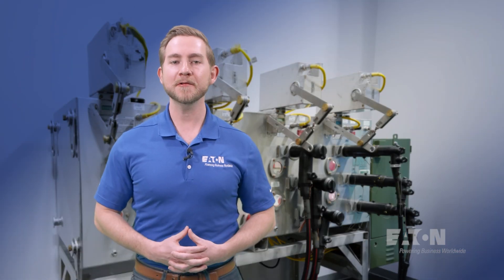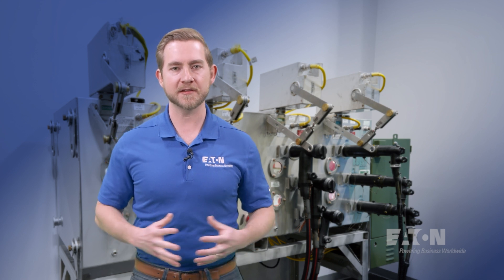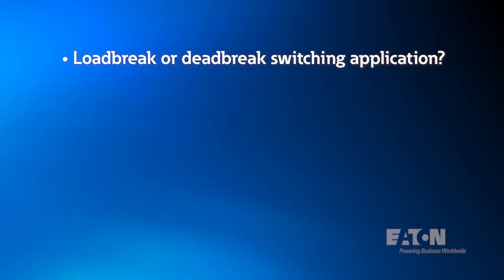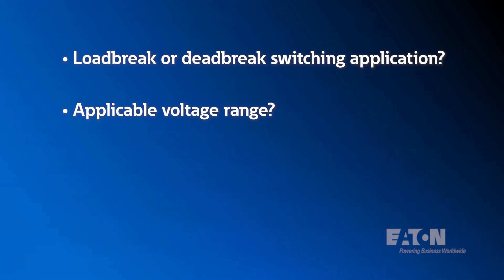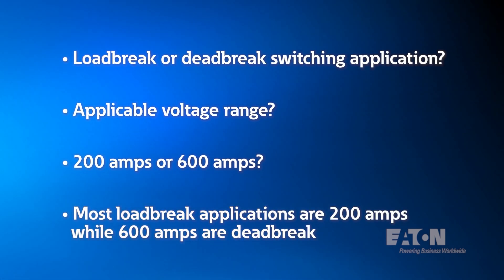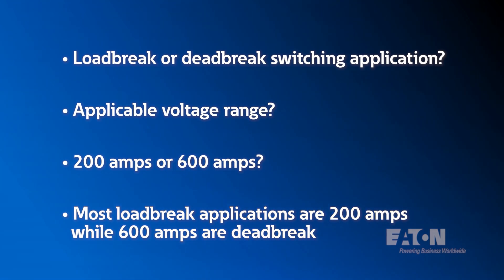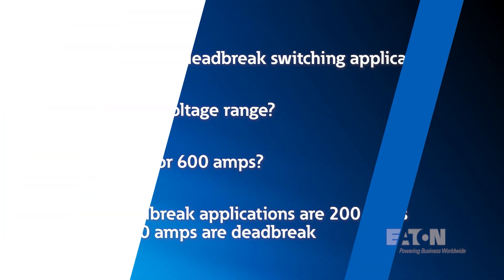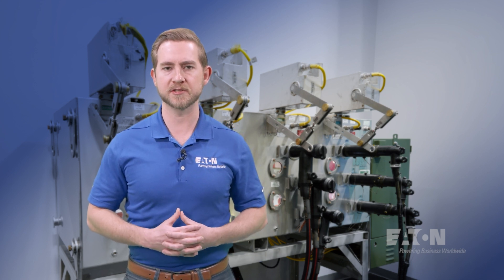So, how do we know which connector to choose? Selecting the right connector is dictated by a few key things. First, we need to know if this is a load brake or a dead brake switching application, the applicable voltage range, and if the application is 200 amps or 600 amps. Remember that most load brake applications will fall into the 200 amp rated category, while 600 amp applications will be dead brake. To achieve a 900 amp dead brake rated application, additional equipment considerations must be taken.